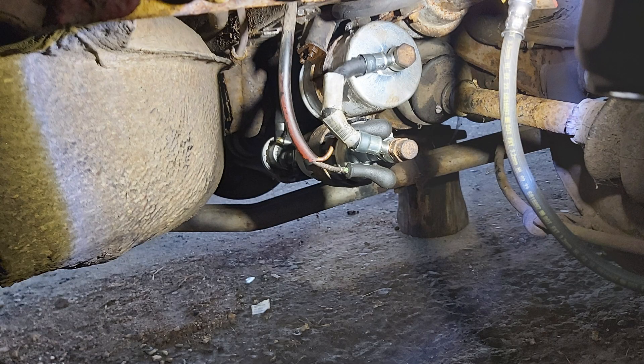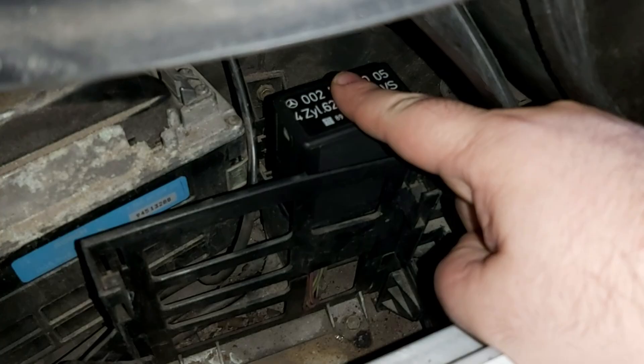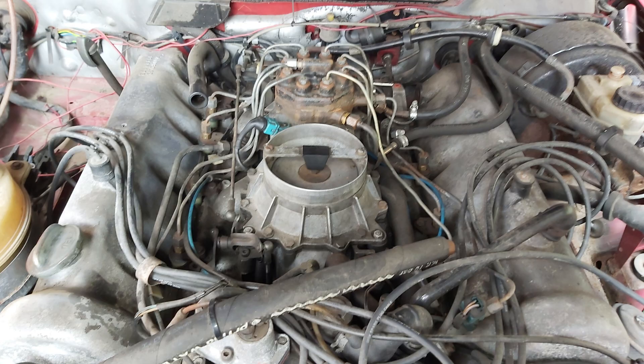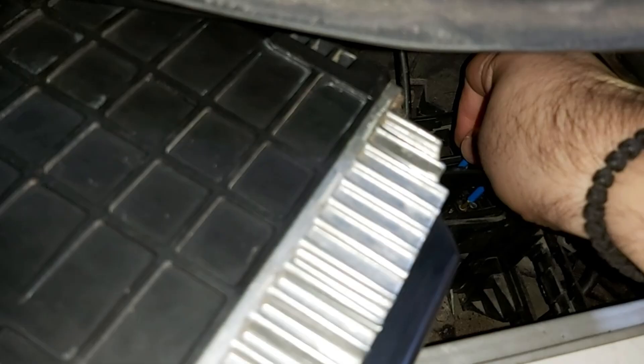How to activate the fuel pump based on model year. For K and KE Jet after 1980: pull the fuel pump relay and bridge terminals 87 and 30. For cars with a mass control module: remove the mass and bridge terminals one and two. For KE Jet before 1979: disconnect the safety switch on the airflow sensor — the pump runs with ignition on. On some KE Jet models the pump may run continuously once the relay is pulled — test and confirm.